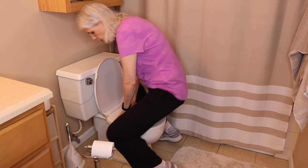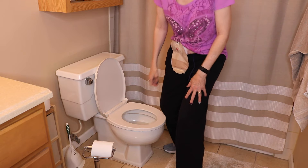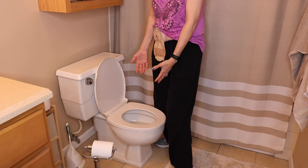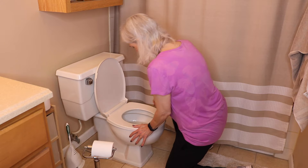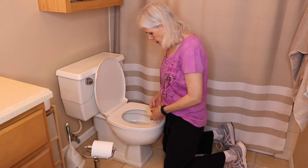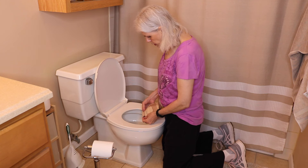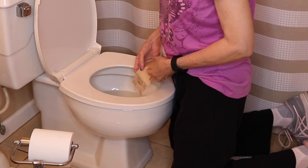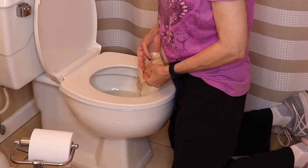Sometimes if you're short enough you can stand and empty your bag in the toilet, but again you'll have that splash factor. Another option is to kneel in front of the toilet — depending on how tall or short you are — get your bag inside there, open it up, hold on to it, and drain it out. If the contents are a little thicker, you'll have to take your fingers and run them down to help squeeze everything out.